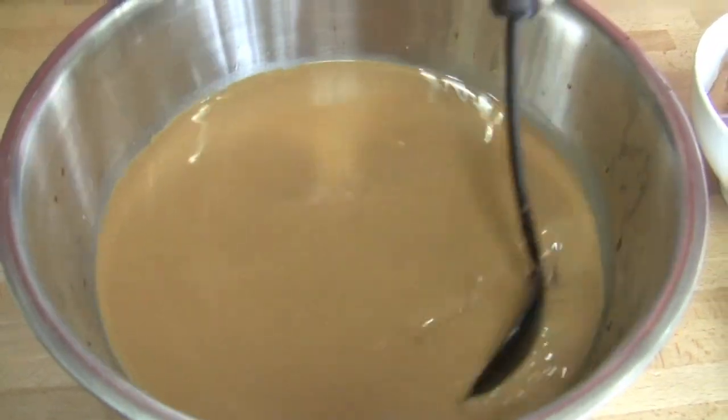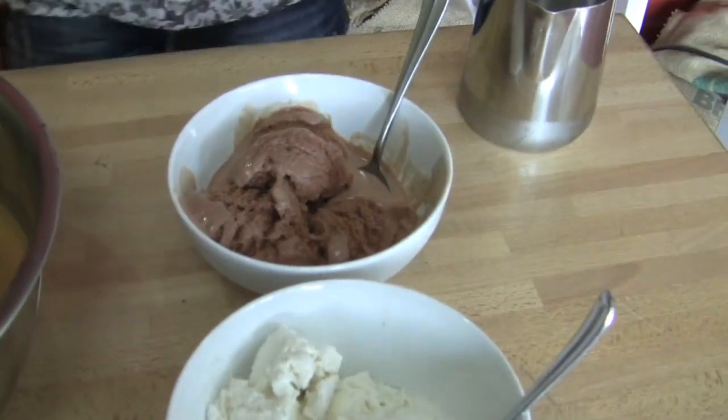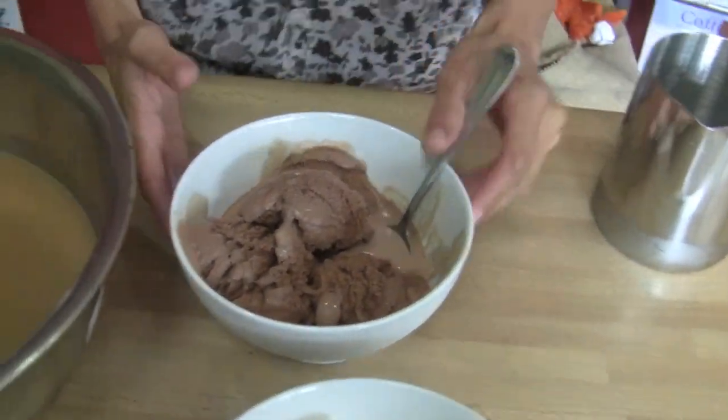The ice cream usually comes in like a one gallon container, so you're going to use a quarter of that container, and we're using two different types of ice cream — so we're using a half gallon of ice cream total. We have a quarter gallon of vanilla and a quarter of chocolate. This is going to be really naughty.